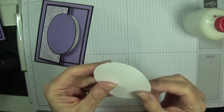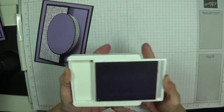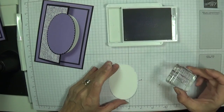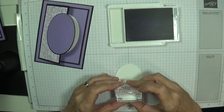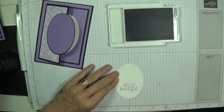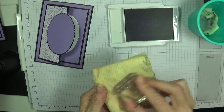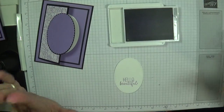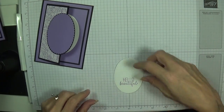Just use your pokey tool to tuck it in. You can tell the right side from the wrong side of the stitched ovals too. I'm gonna stamp in Highland Heather just a little bit off from the bottom because I want space for my ribbon. I love that it's photopolymer and see-through, so you can keep it nice and level. Beautiful — isn't that cute? That's it for the ink; I'm now gonna glue that on there.